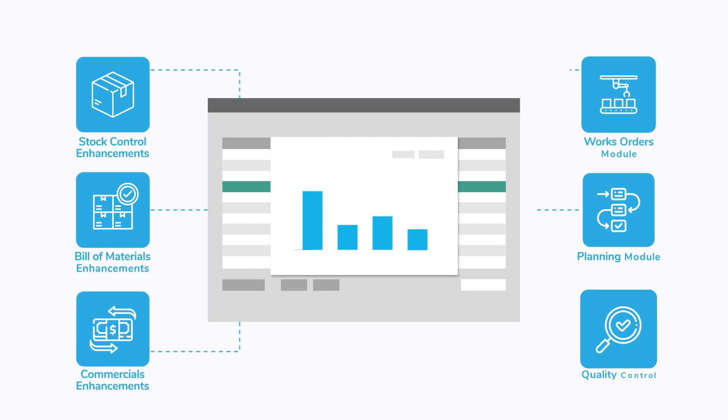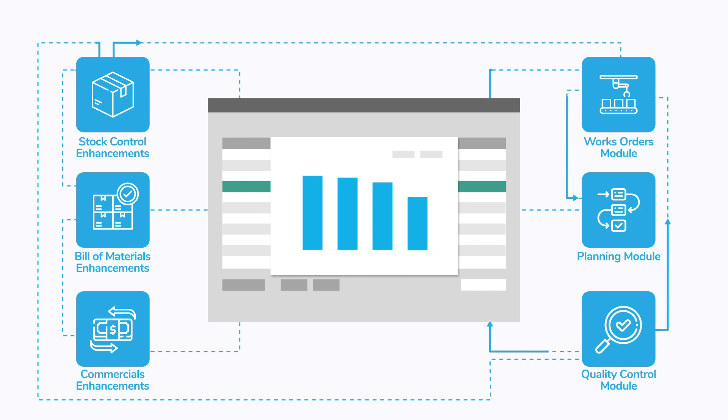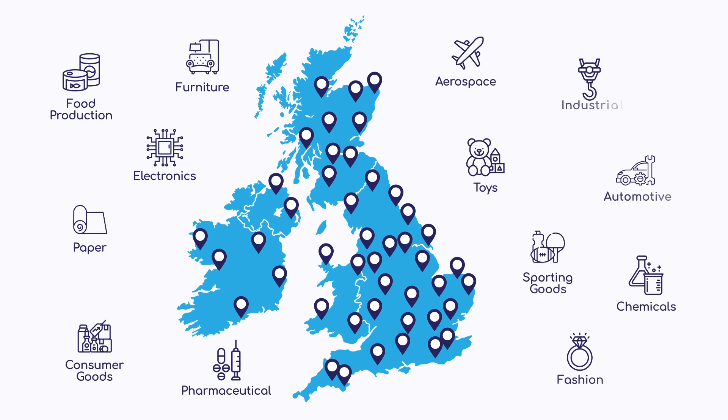Maximize the value of your SAGE 200 investment with SIM200's advanced manufacturing functionality, fully integrated with all SAGE modules. SIM200 is trusted by manufacturers across a broad spectrum of industries.